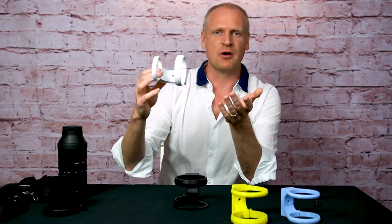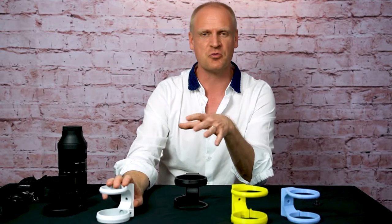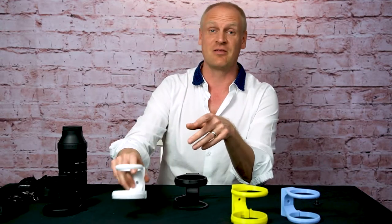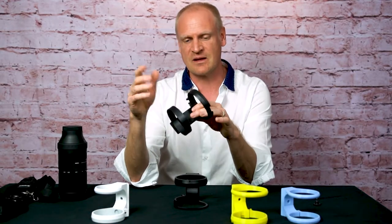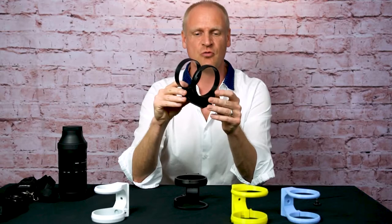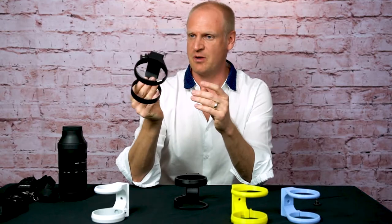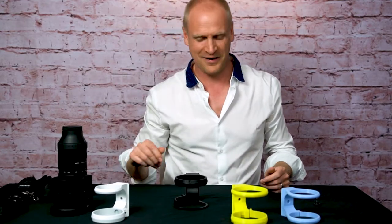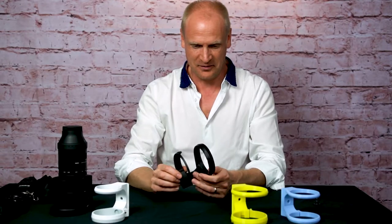People can pick a color for the tripod mount — whatever they like. I have sold it in neon yellow, red, green — it looks really cool in different colors. Red is actually my favorite. People usually choose black because it matches the color of the lens. This one is the mount for the Tamron 100-400, also quite common. This particular one is being shipped to Ireland tomorrow. I ship worldwide and have sold worldwide — it's been quite a couple of years with that already.